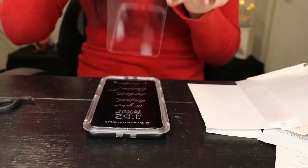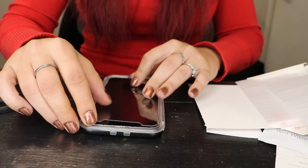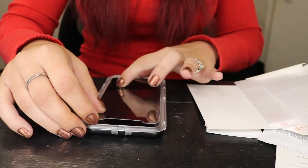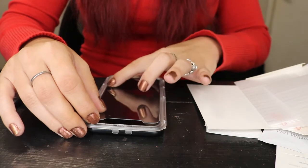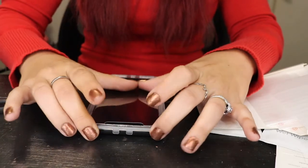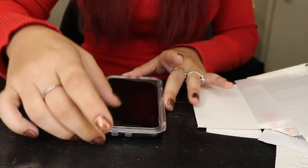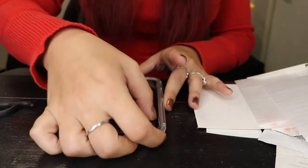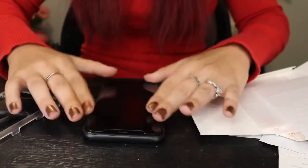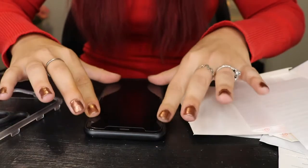All right, now that should be perfect. Now I'm going to go from the bottom up. Take that off and press down on all edges to make sure that it sticks and stays.